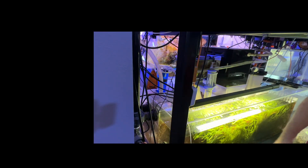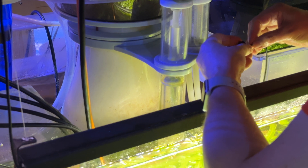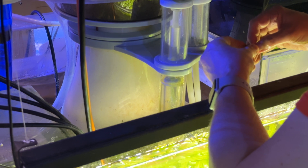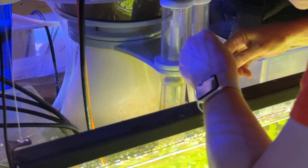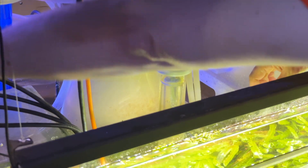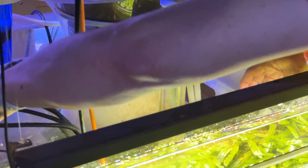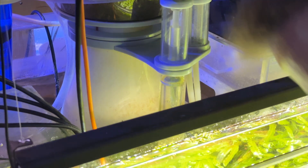Now I can put the sample line filter on the end of my tube. I've checked this piece about five times to make sure the arrow is pointed in the right direction, pointing toward the Trident. Push this on the end, and now I can just put it in the base of the sump and adjust the tubing to the right length so that it's hanging about an inch off the base of the sump. No detritus will get in there.